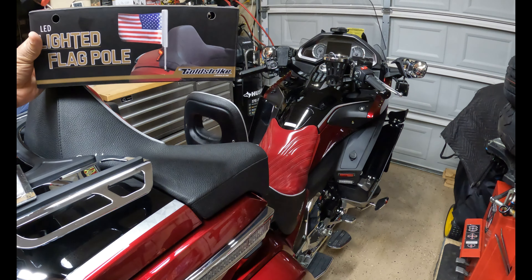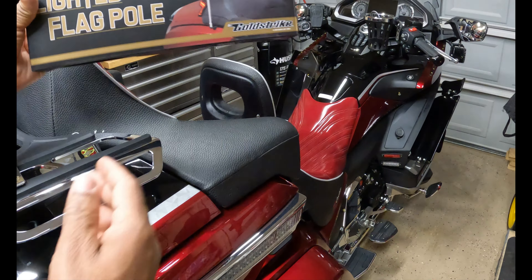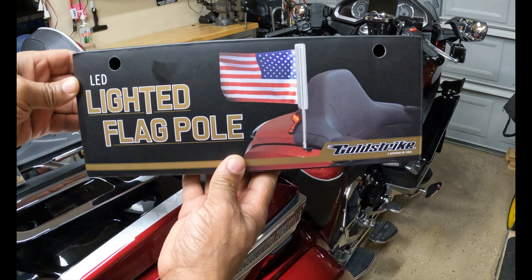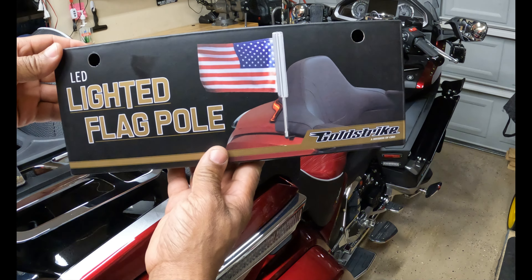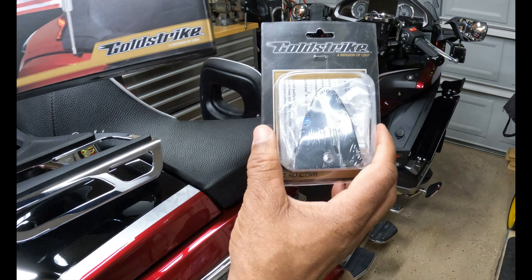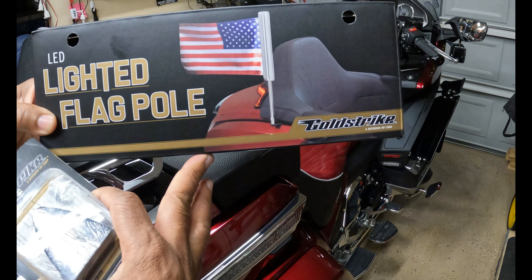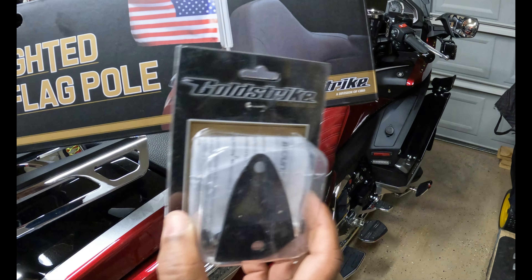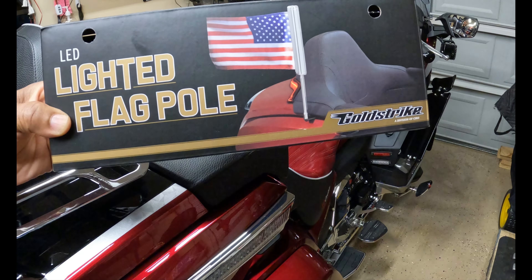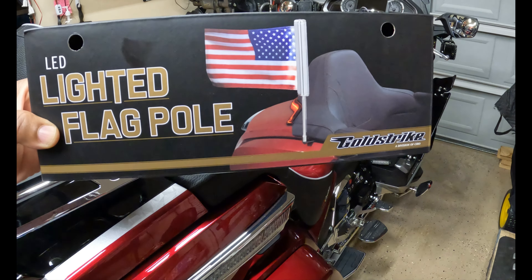Hey, what's up YouTube, your boy Chris. I'm out in the Cali Intake Garage. In this video I'm going to install this Gold Strike LED lighted flagpole for this new Honda Goldwing. This will fit Goldwings model years 2018 through 2023. I'm also going to install the Gold Strike flagpole mount that actually holds the LED lighted flagpole, so stay tuned. Let's get started.